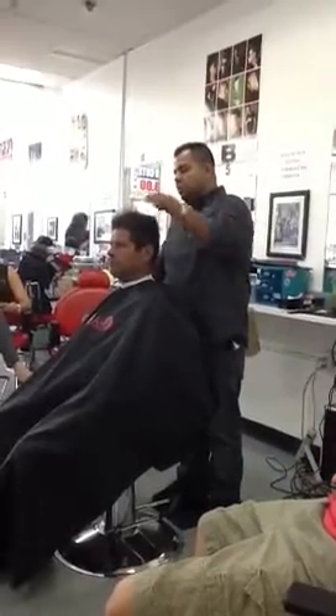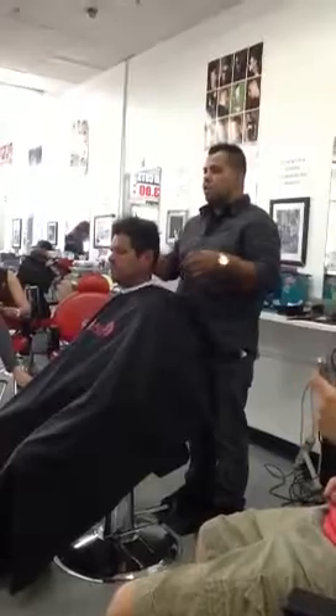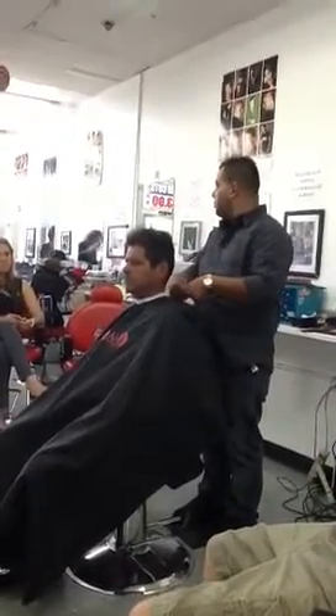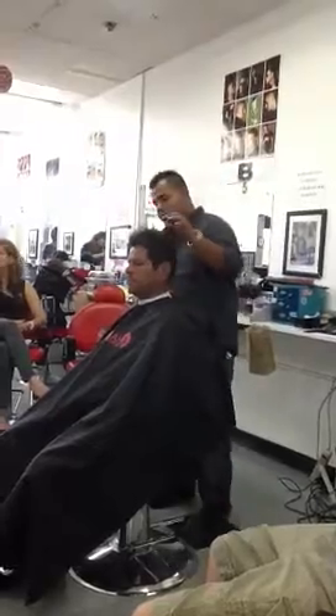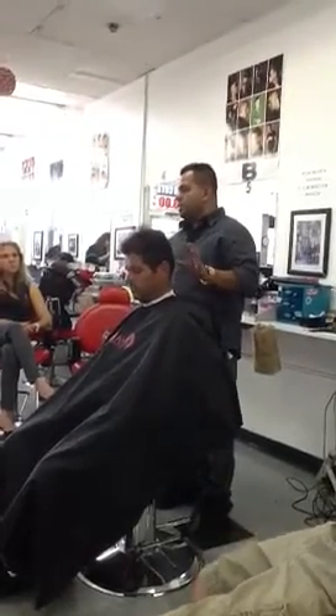This is a good size length on the top. On the side, remember we're going to do a machine taper on the side — taper on the side, but not bald. And then the bald taper in the back. So we're going to do a scissor cut and a machine over comb.